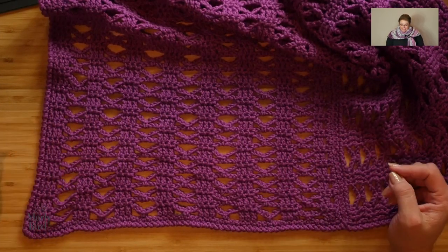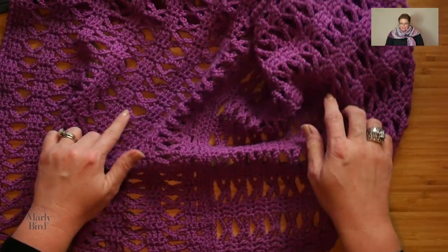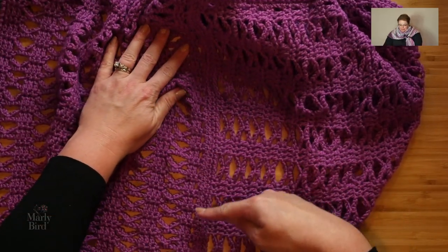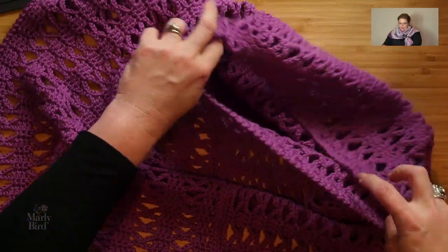I'll put a link to the pattern in the video description box below, and while you're down there please smash that like button. Once you have your pattern and your materials, join me back here and I'll walk you through the stitches. This wrap pattern is very easy to make — it's just a large rectangle worked width-wise, and then when you get to the length designated in the pattern, you mark off a point on the side and sew the finishing edge to the side edge to create the wrap.